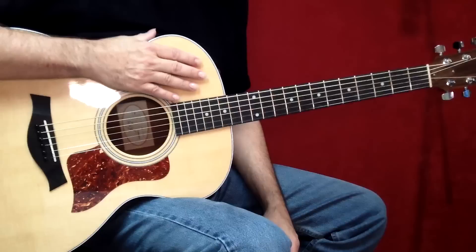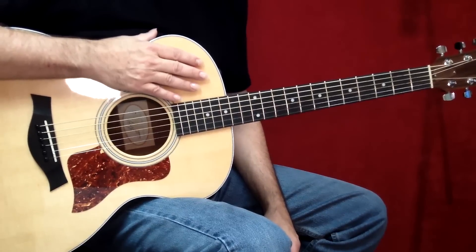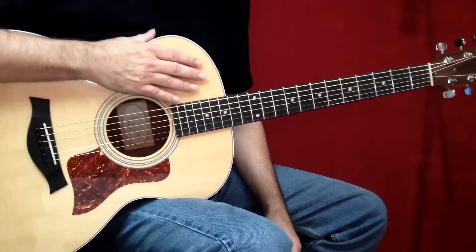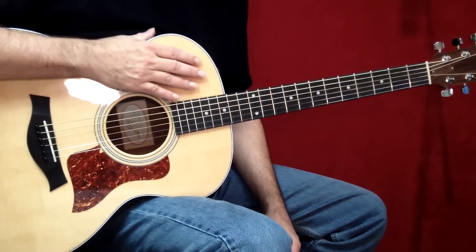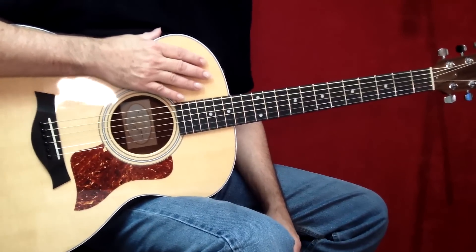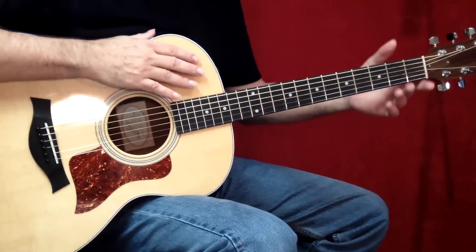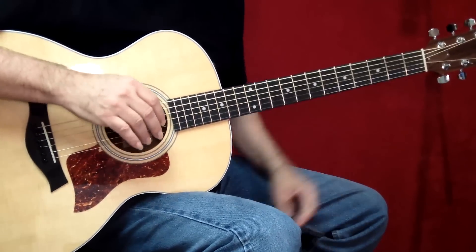Imagine lends itself very well to reinterpretation, so once you learn the song, feel free to experiment with it. Come up with some of your own ideas for an arrangement. It's a very simple song, as many of the greatest songs are, and because it's simple, that's probably why it lends itself so well to reinterpretation.